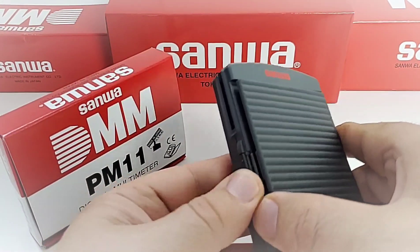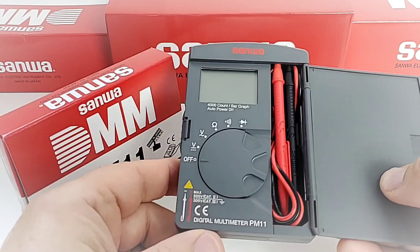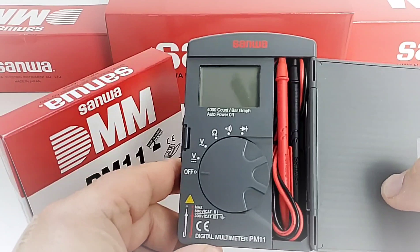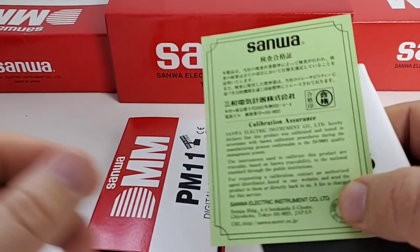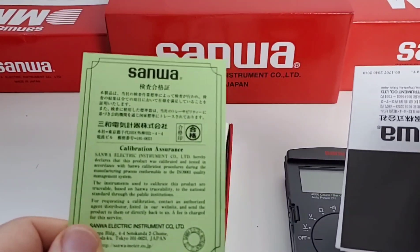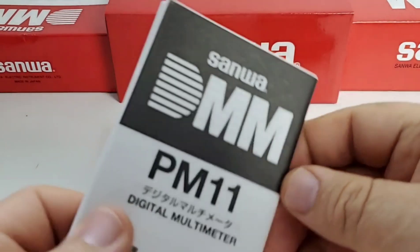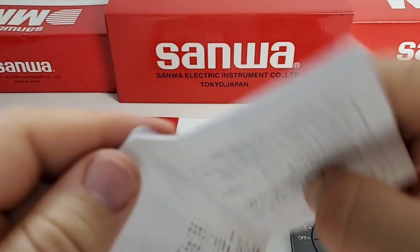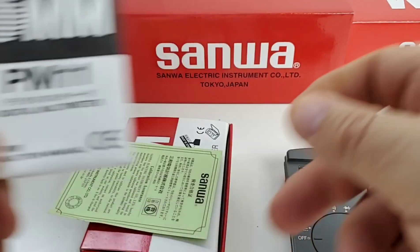You simply press down on that little clasp and voila — there it is in all of its Sanwa glory. 4,000 counts with a bar graph. In the box we get our standard certificate of calibration as well as a mini pullout user guide, in both English and Japanese. Very nicely done.